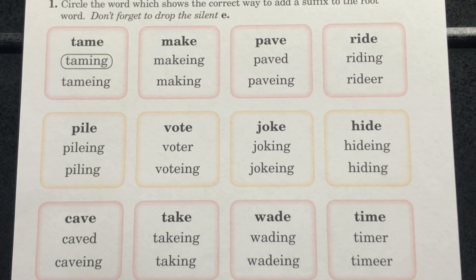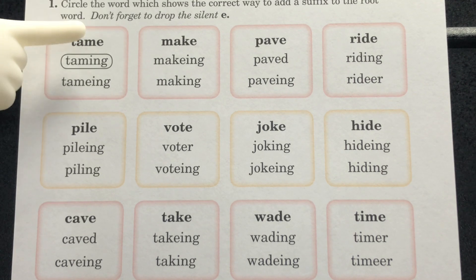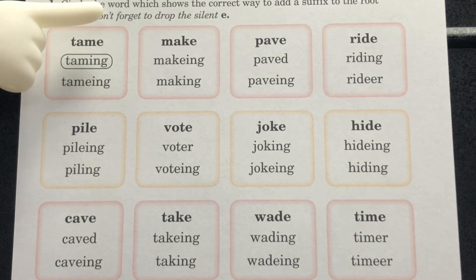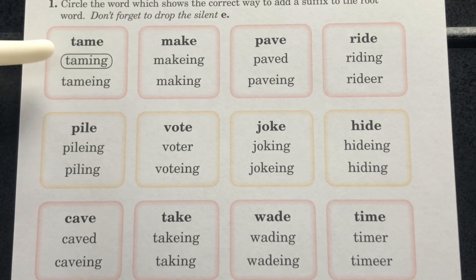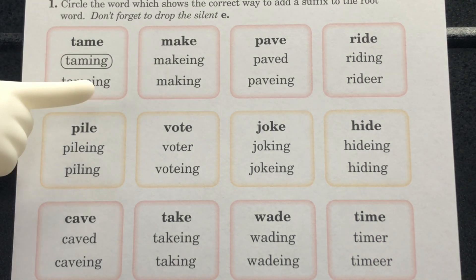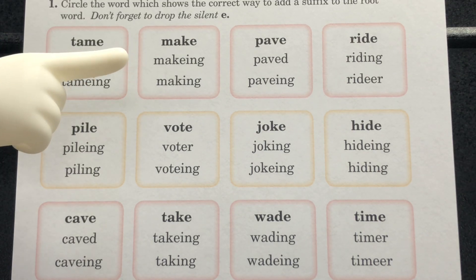Let's take a look at our letters and sound, page 168. Section 1: circle the word which shows the correct way to add a suffix to the root word. Don't forget to drop the silent E. Take a look at the example — you have the word 'tame.' The E in 'tame' was dropped and the new word is 'taming.' You'll complete the rest the same way.